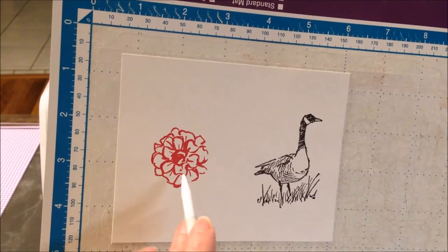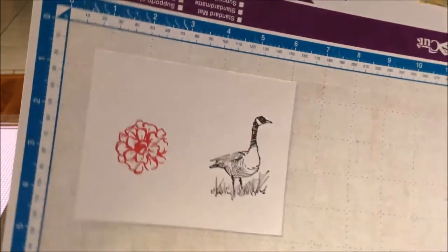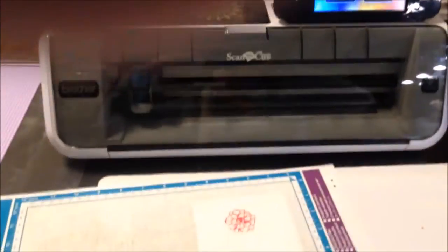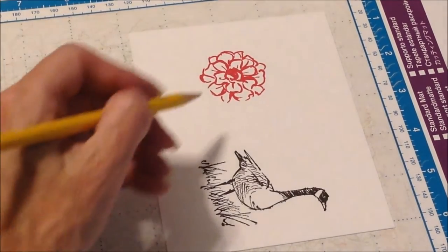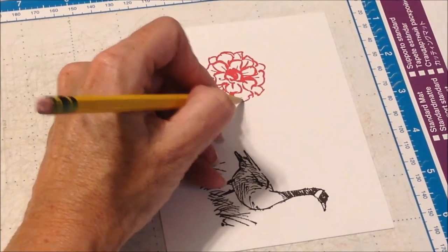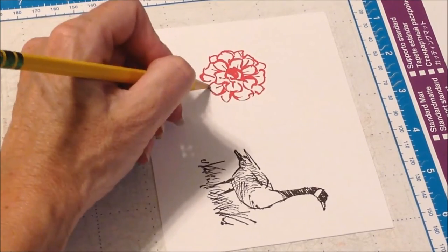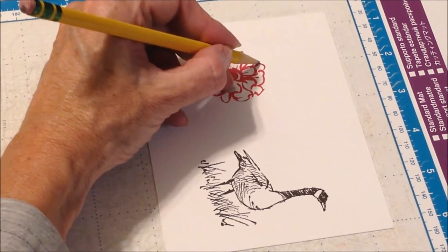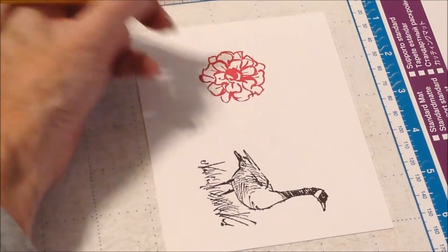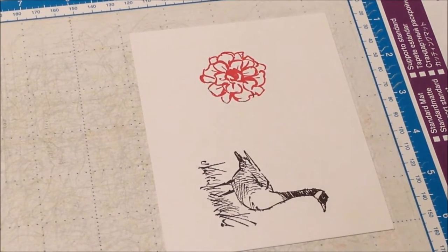There are two ways to go about this. We'll do the flower with the pencil and the goose with the acetate. On the pencil method, we're going to take a pencil and go through and connect up all those spots where there is a gap. You want to make sure that what you end up with is an outline all the way around, so I'll go around and make sure I have one everywhere.